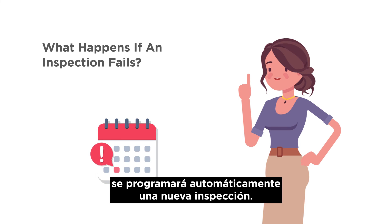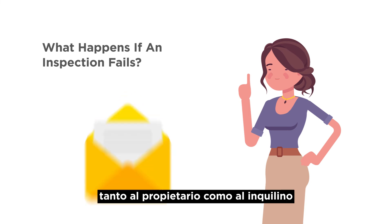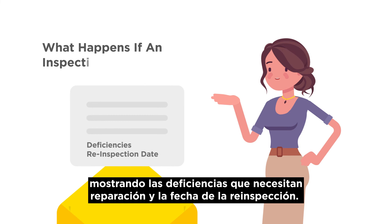In the event an inspection fails, a re-inspection will be automatically scheduled. A notice of failed inspection will be sent by mail to both the landlord and the tenant showing the deficiencies in need of repair and the re-inspection date.